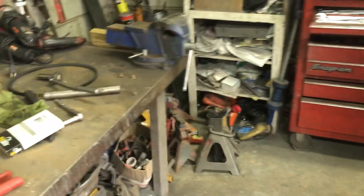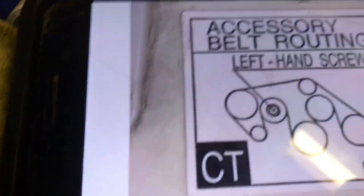Here's the belt number — Advanced Auto Parts — and there's the schematic for the belt routing.